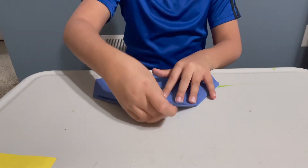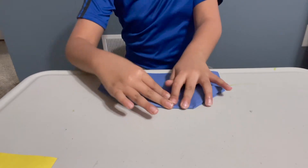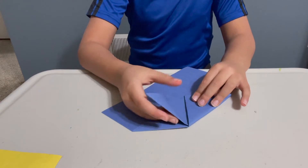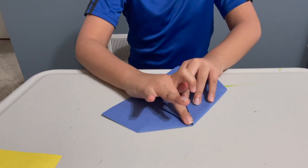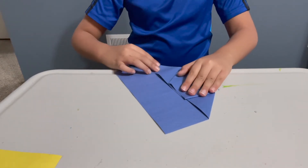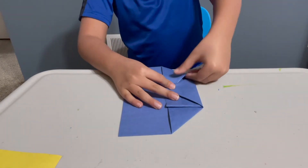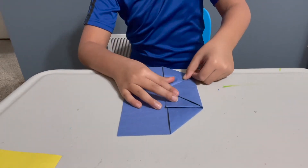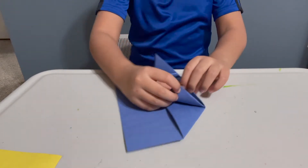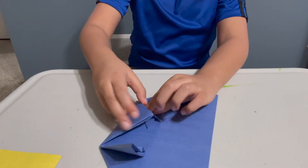Next, I'm going to fold the top edge to the bottom — not all the way to the bottom, just put it where this triangle is. Next, you fold this like this. Then you take this one and put the same thing, and tuck it into the pocket right there.